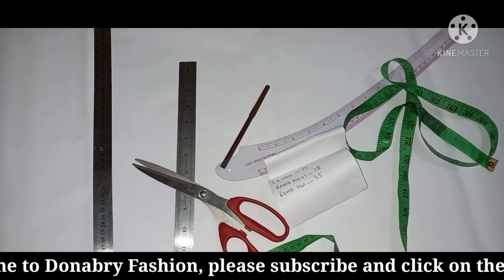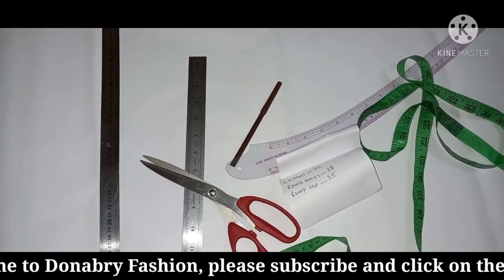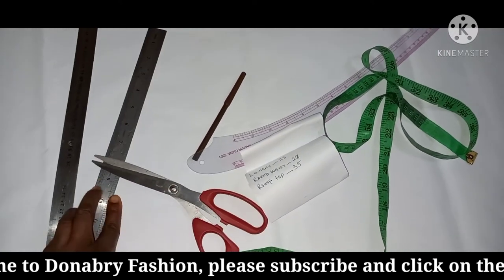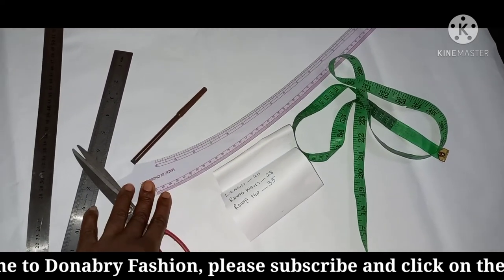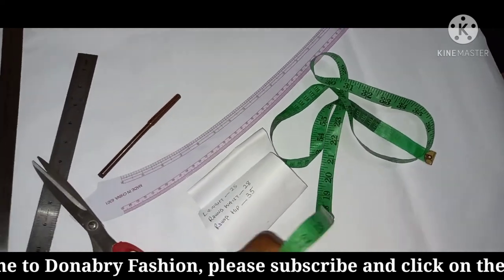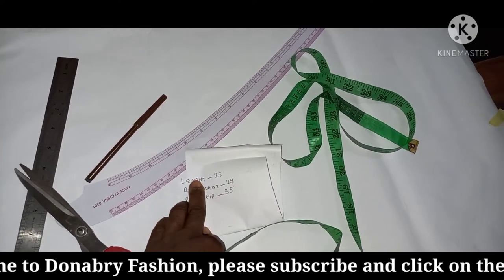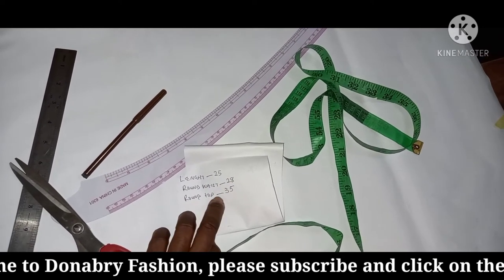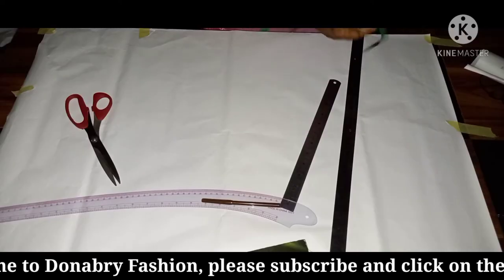Today we're drafting our skirt. Right now I have my tools with me: two rulers — one long and one short — scissors, a pen, a hip curve ruler, and my tape measure. The measurements I'll be using today are: length 25, round waist 28, round hip 35.